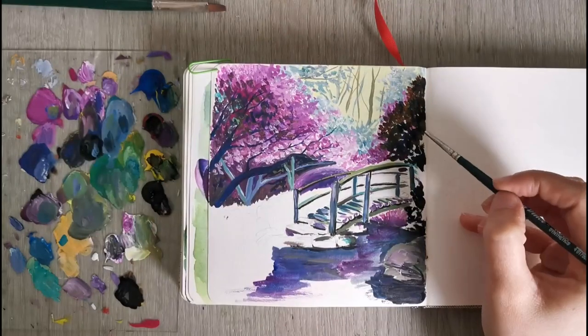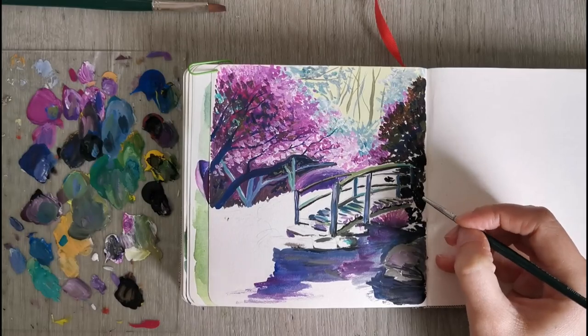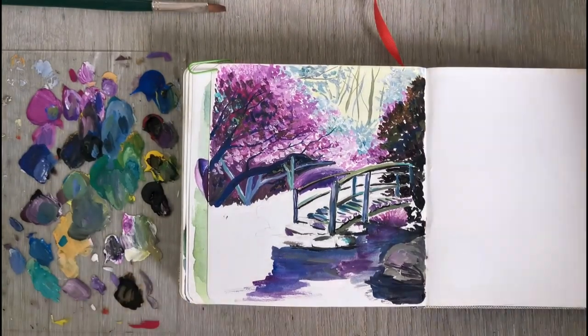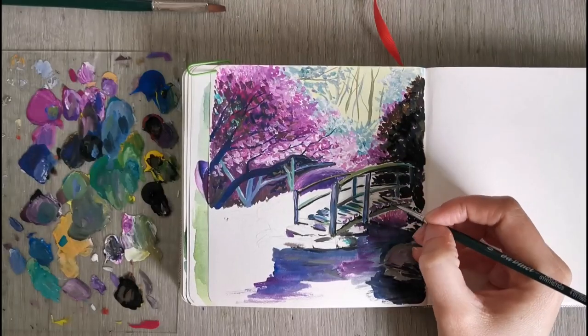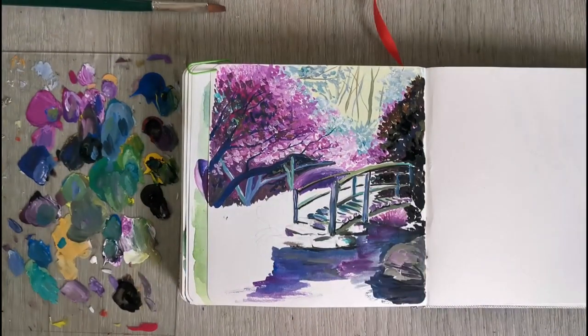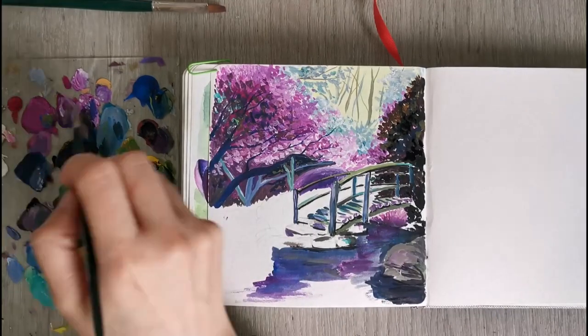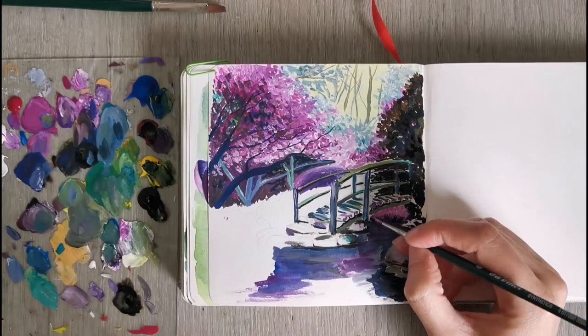I'm also painting in some darker areas, which is really nice to have for contrast. The tree on the right-hand side is closer to the foreground so it would be darker. I've used some black, some yellow, and just a mix of the colors that I have for that.